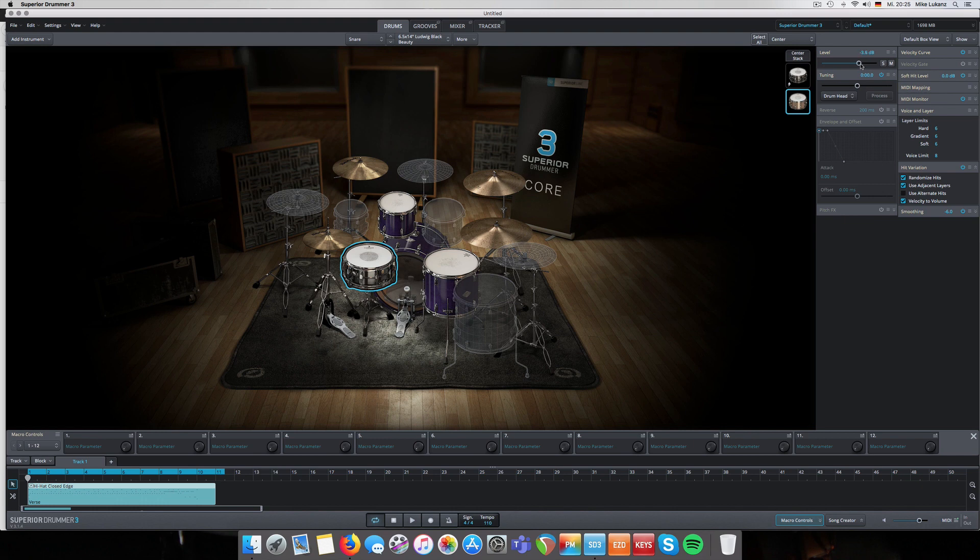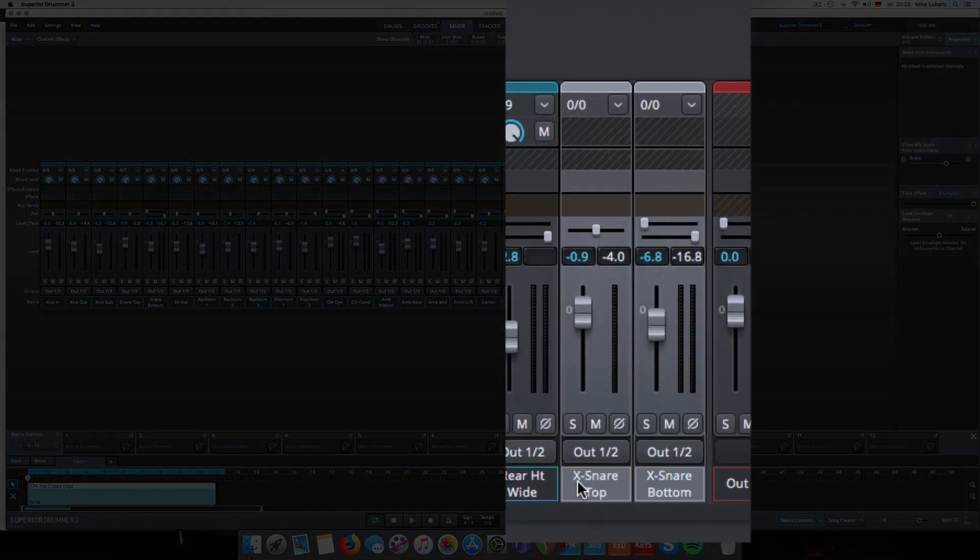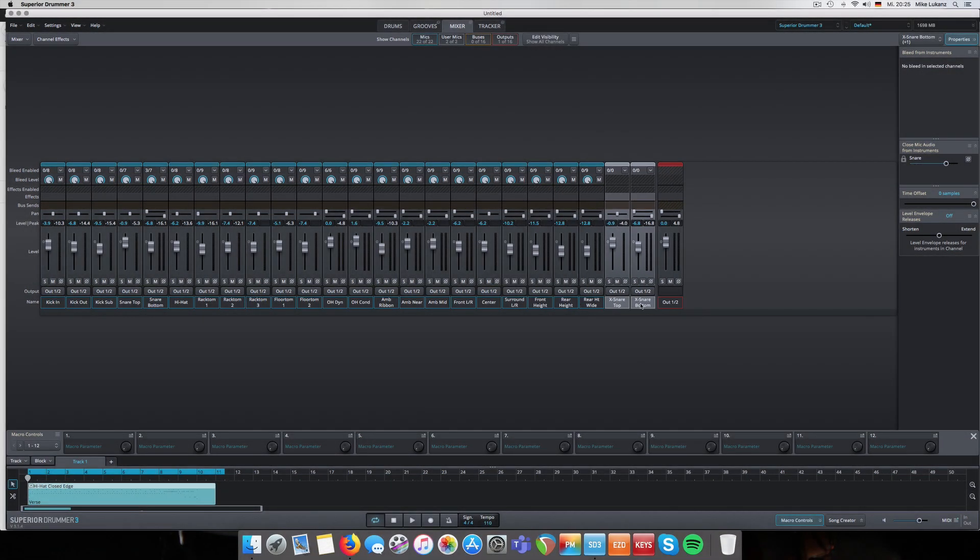You can now adjust the level of just the stacked snare drum - bring it down a little bit to place it underneath. You can change the pitch, common stuff. In the mixer section, the software automatically shows two channels - the X snare top and bottom - which is basically the same microphone system as they have for the core snare, the Black Beauty. You can route them together to an individual bus and process them.